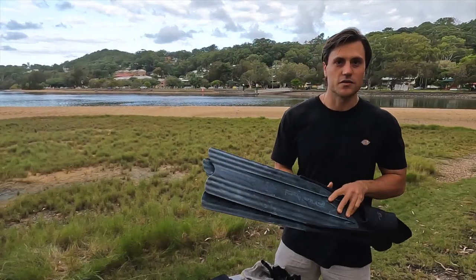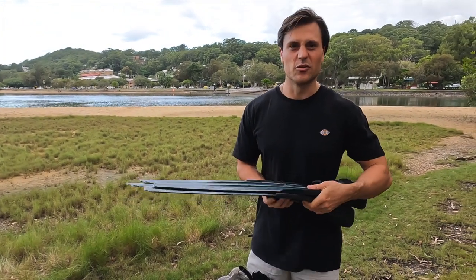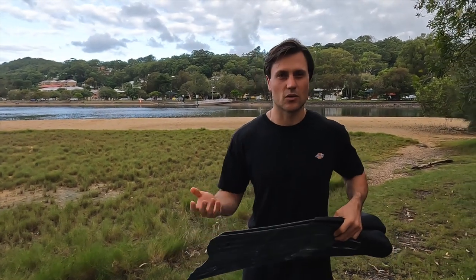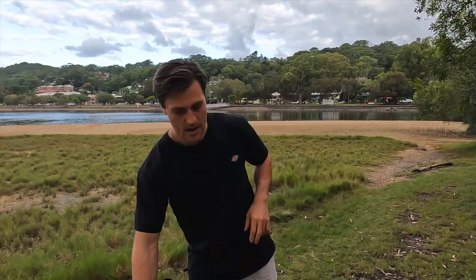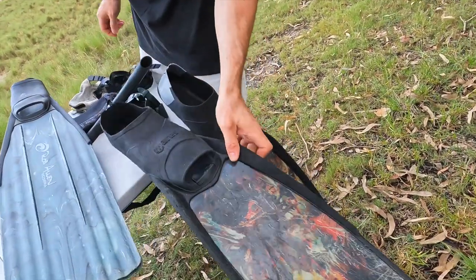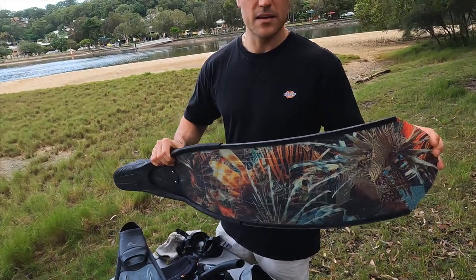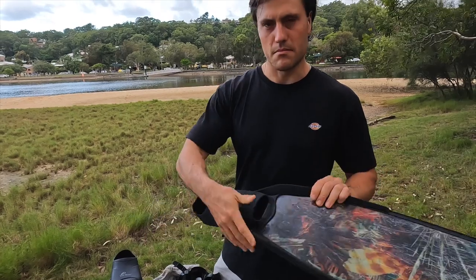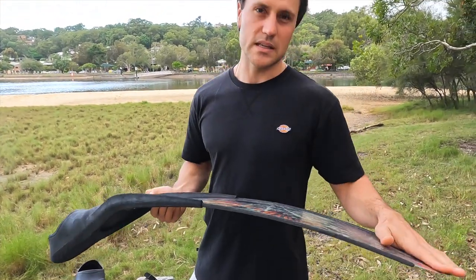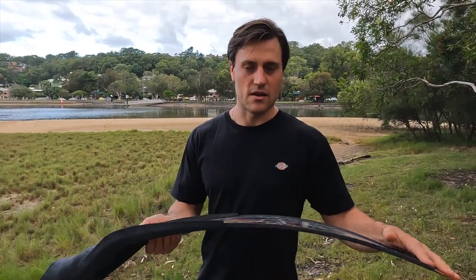For fins, I started off with a pair of plastic fins — they're pretty bulletproof, which is good when you're starting out because you'll probably be doing a lot of rock hopping. My next set of decent fins were these Dyba fiberglass fins — I think I got mediums with Mares foot pockets. I've had these for probably six or seven years, used them heaps, and they're really good quality.